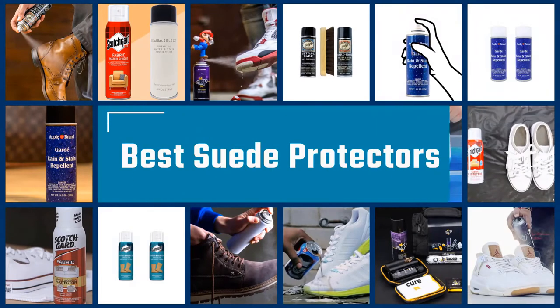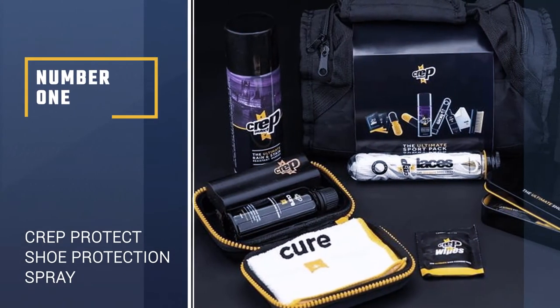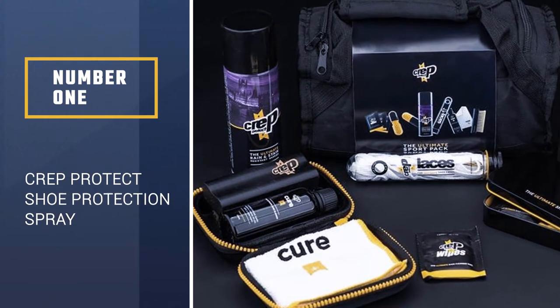If you are looking for the best suede protectors, here is a collection you have got to see. Let's get started. Number 1: CREP PROTECT Shoe Protection Spray.